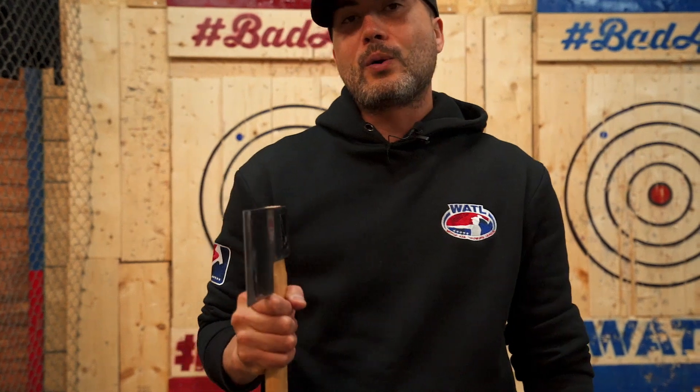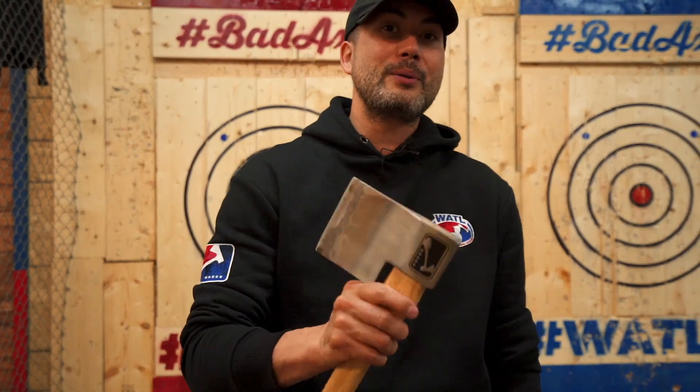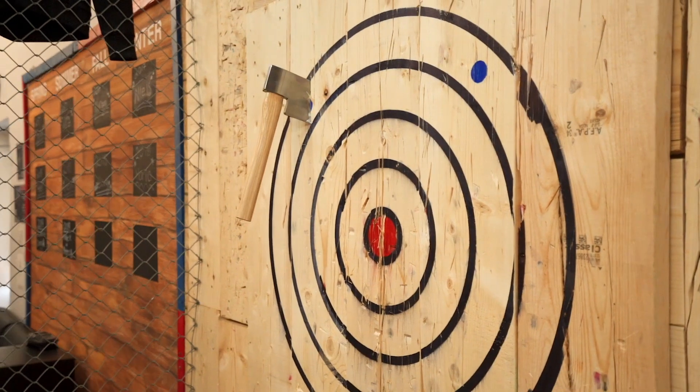Hey guys, today we're going to show you a quick game of horse. For those who have played basketball before, you'll know exactly what I'm talking about. For those who have never played horse during basketball, let me just quickly explain it to you.